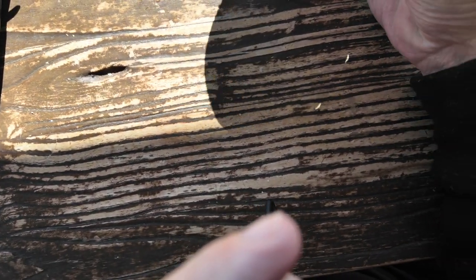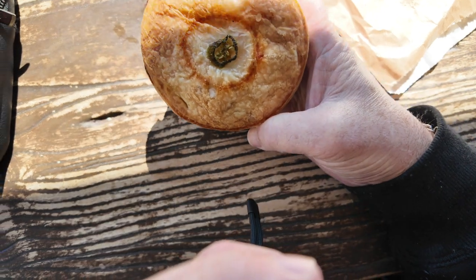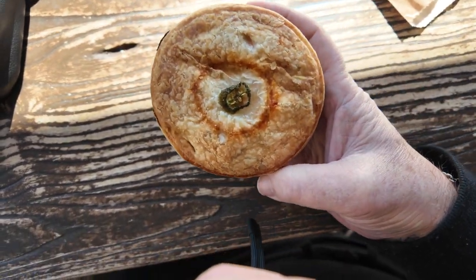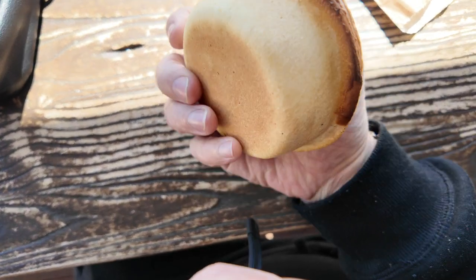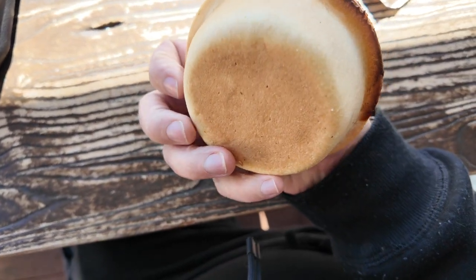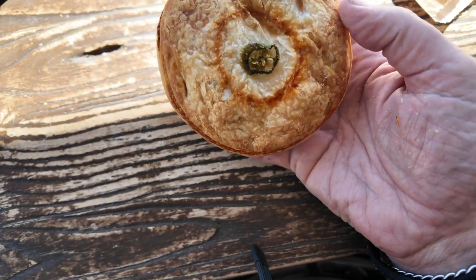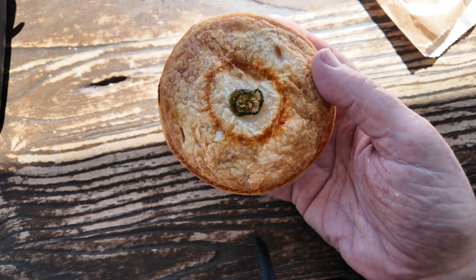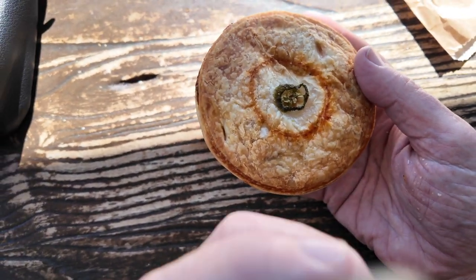Here we go. Smokey beef brisket, jalapeno. Decent size, you see — cooked shortcrust pastry in the bottom, lovely, hopefully puff pastry on the top. And we'll get into this bad boy, have a taste.